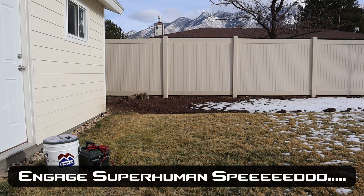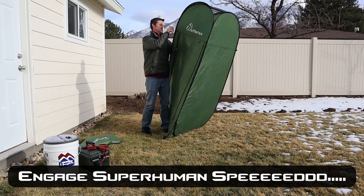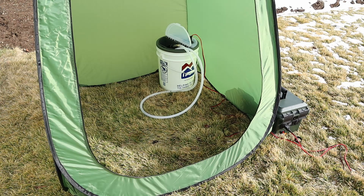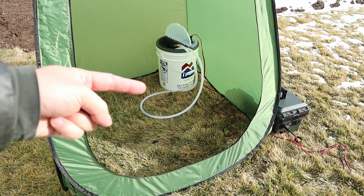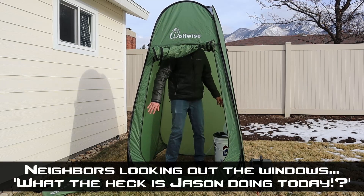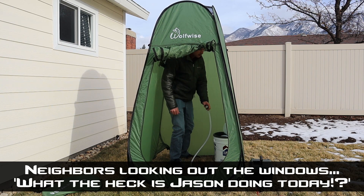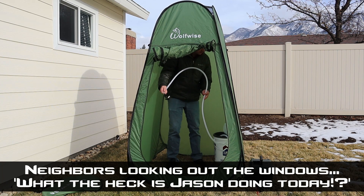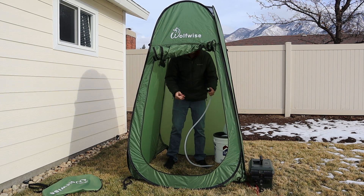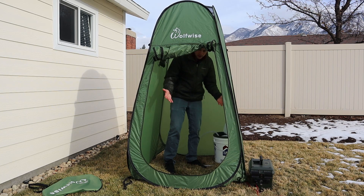Let's go ahead and set up the privacy tent. Now that I have the privacy tent set up, all I did was put the shower inside and ran the extension cord through the front over to my power source. You can see I have plenty of room to move around, to spin around fine. There are pockets inside the tent, so it's really nice — I can put some soap in there, and the hose is long enough that it can easily go way above my head. Basically you would just shut this, do your shower, get all clean, and then you're good.